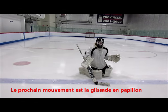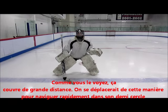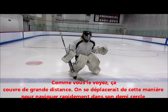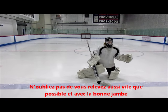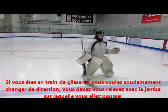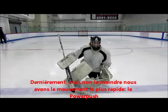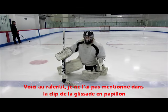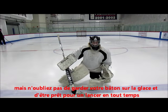Next up we have the butterfly slide. All you are doing here is pushing off and sliding in butterfly position. As you can see, it covers pretty long distances. You'd usually use it to move around your crease quickly, but remember to get up as fast as possible and with the correct leg. If you're sliding and suddenly want to change direction, you must get up with the leg you want to push off with. Last but not least, we have the quickest movement — the power push. Make sure that your stick stays flat to the ice and that you're always square to the shot.